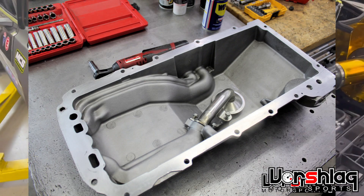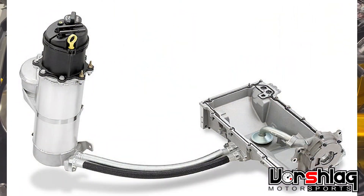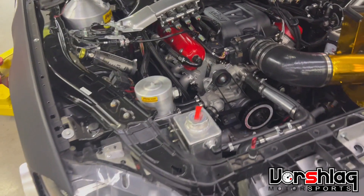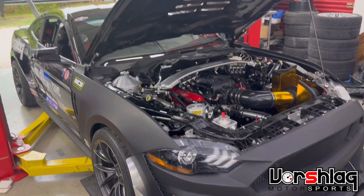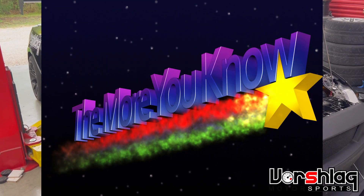We have enough grip now to actually suck the pan dry in a long left-hand corner because of the offset of the pickup in the LS7 pan. So the LS7 moist system does have benefits over a traditional wet sump, but at a certain point it becomes a detriment and has to be replaced with a real dry sump system. Learned that lesson the hard way — I wish I would have listened to others earlier who told me that wasn't going to work. Now we know.